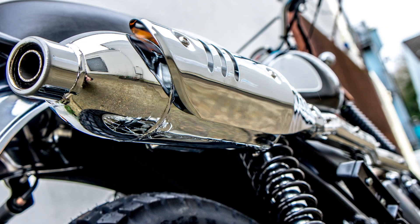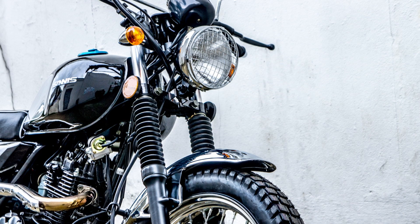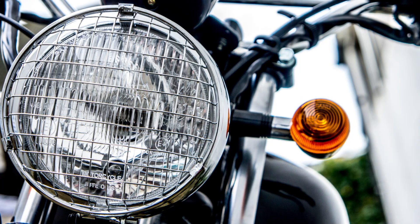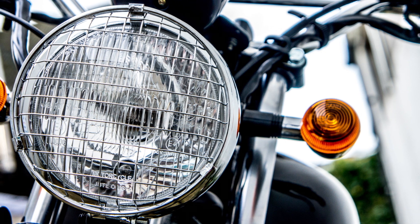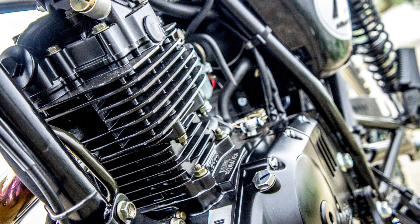The Sinis Scrambler is a limited edition machine based on the twin shock scramblers of the 60s and 70s. Part of the Sinis Retro range, the bike is built on a fantastic frame and has some very unique styling cues taken from its vintage predecessors.